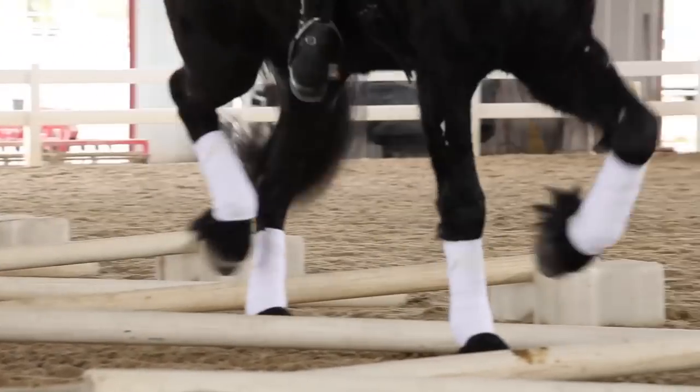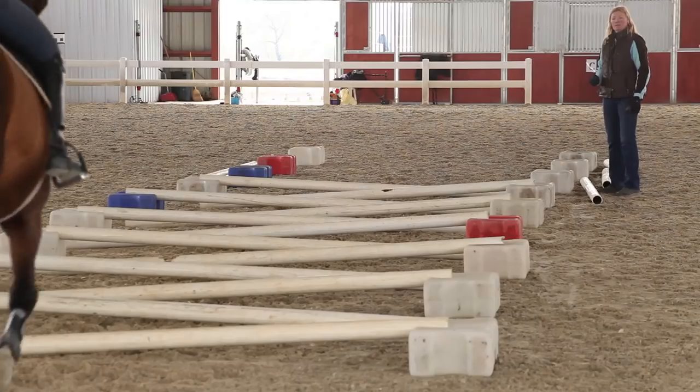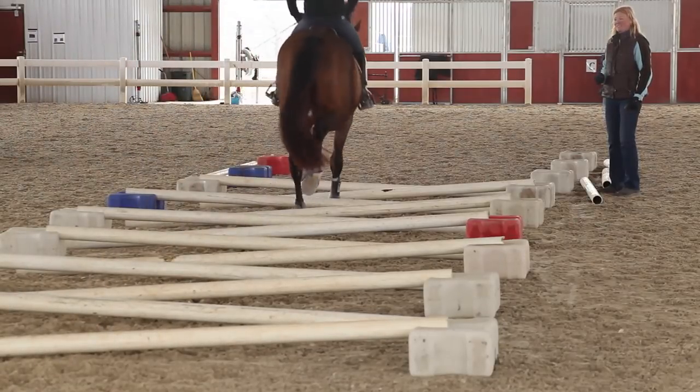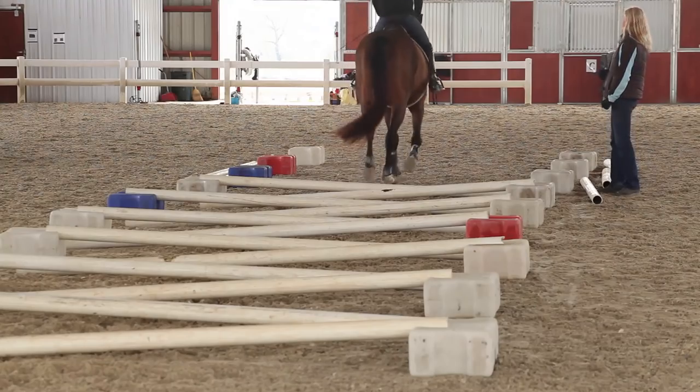There's the neck — core, core. Slow, slow, slow, keep the nose down, slow. Now we're talking — oh that's hard for him, that's so good.